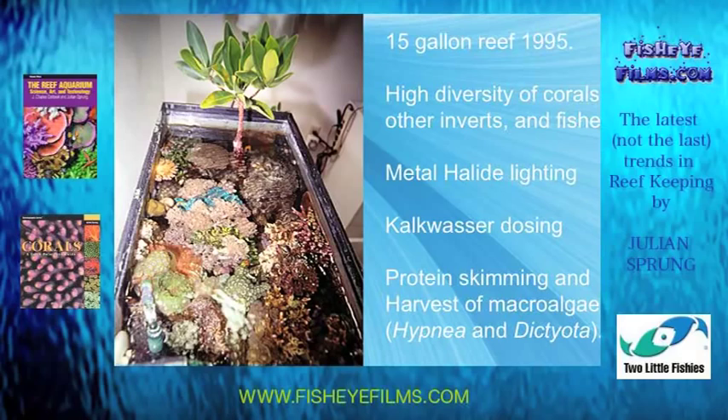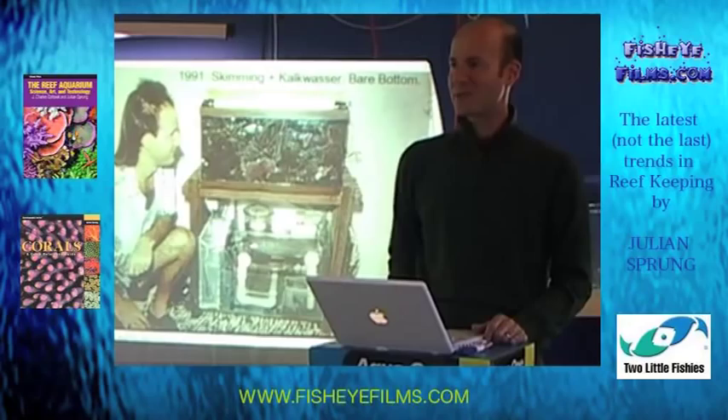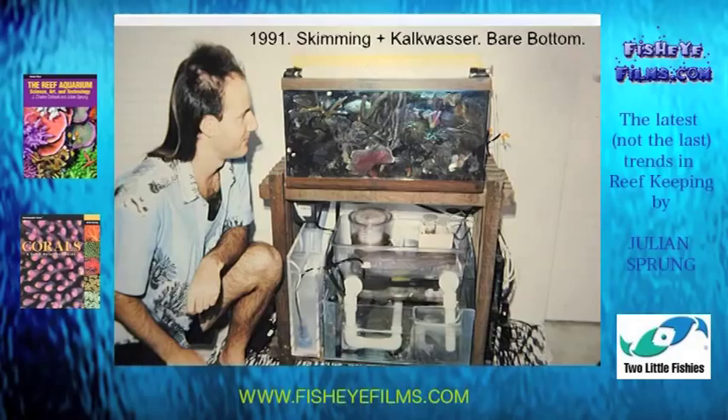Back in 1991, this is the same tank — protein skimming, Kalkwasser — and I was using a bare bottom at that time, promoting it as the only way to go because of detritus accumulation. Shortly thereafter, I started experimenting with sand beds of various depths. Although I've seen wonderful bare bottom tanks and have set up some, I prefer having a sand bottom, as it offers greater stability with respect to water parameters — nitrate accumulation and maintenance of pH.